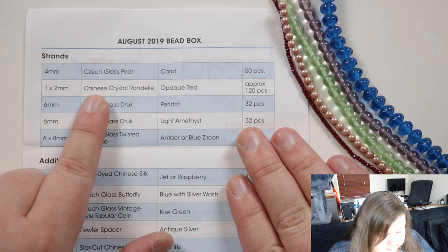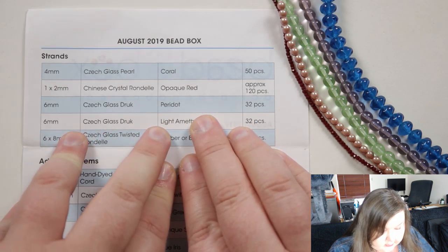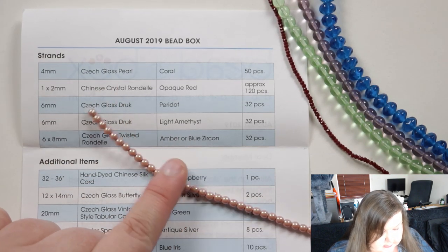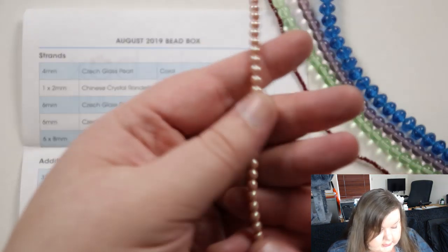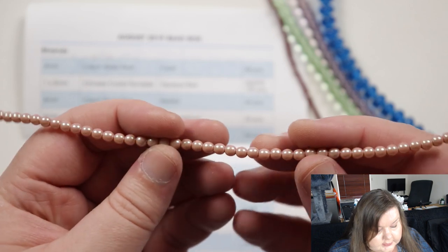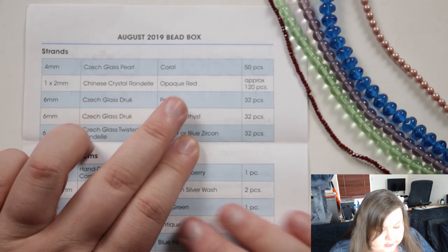So let's start from the top — first of all we have four millimeter Czech glass pearls in coral. You can definitely see that pearl finish. You've got that kind of basic coral color and then with that pearlescent finish; I'm not entirely sure it shows up as much on camera as it does in real life, but it definitely has a very beautiful pearl finish to it.